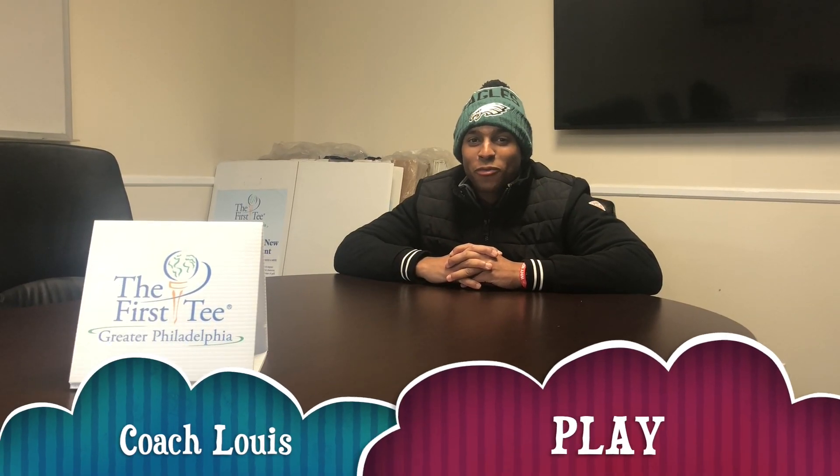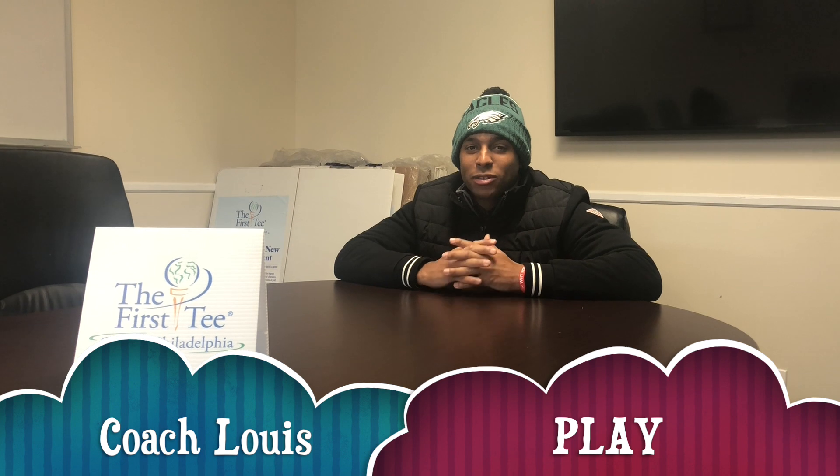Hey, my name is Coach Lewis, I'm here with the First Tee of Philadelphia, and today I want to talk about play. Now what we do during our classes is we have relay races and warm-up exercises to get our body ready to swing a golf club. A golf swing is pretty strenuous — you need to have your core stabilized and use your legs to power through the golf ball. I tell my kids that you need to be physically fit in order to hit the ball well enough.